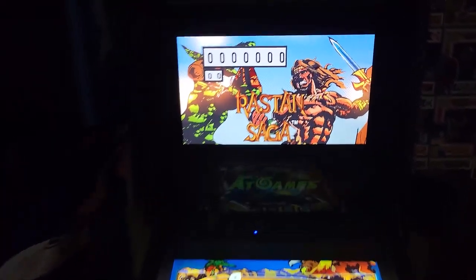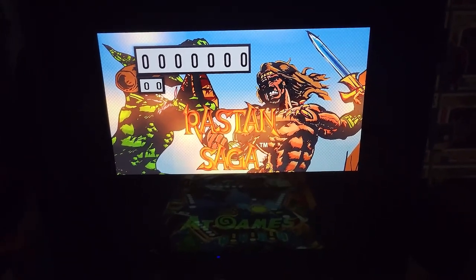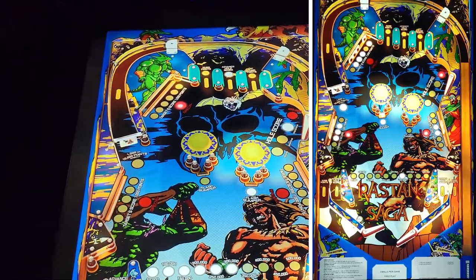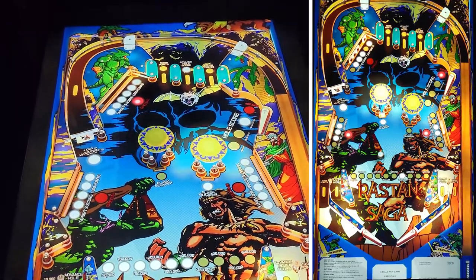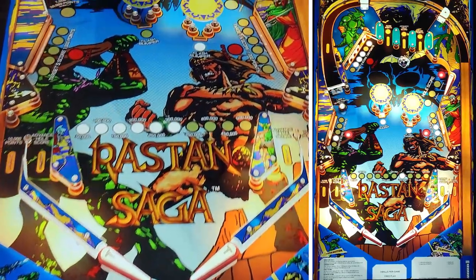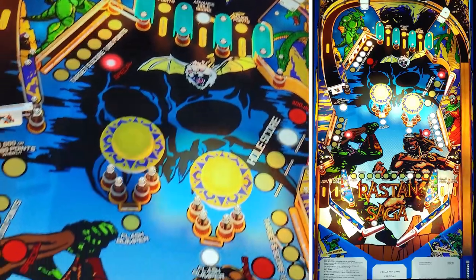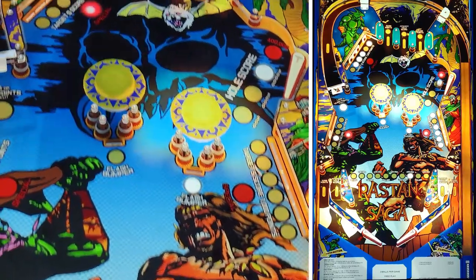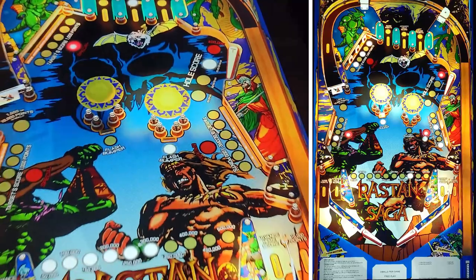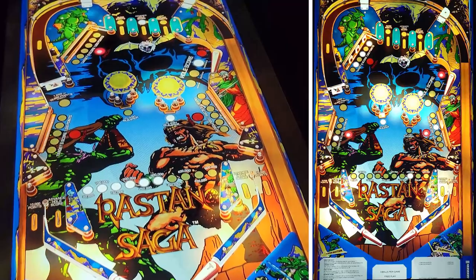Here we go with Rostam Saga. Same as the previous two - scoring is a lot like an EM table in Zachariah Pinball. All these tables were done by Magic Pixel. The background audio on this table is awesome, maybe one of my favorite background audio tracks. You've got a few drop-down target sections; if you manage to drop them all down and get all the specials lit, that gives you an extra ball. I think if you do it again, you get like half a million points - quite a big score.